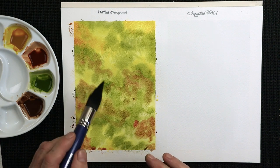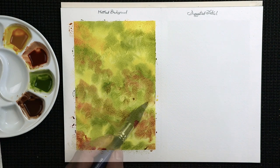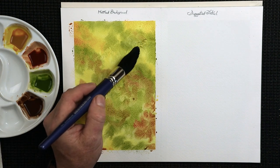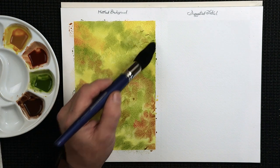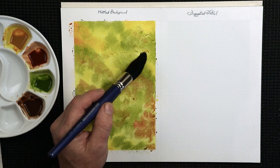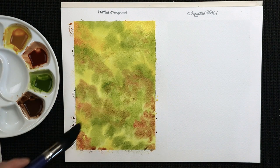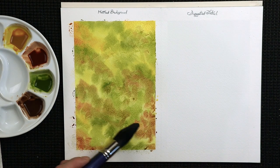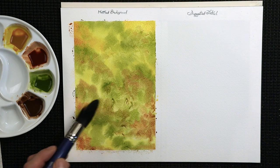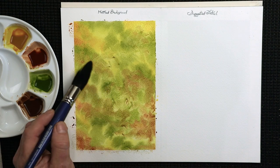Now you want to let this dry naturally so it all blends together. Don't go in with the hairdryer, not at this stage anyway — just let it blend. Once it's nice and dry, we'll be able to see the effect for a basic mottled background. I tend to aim for no more than four colours for a mottled background.